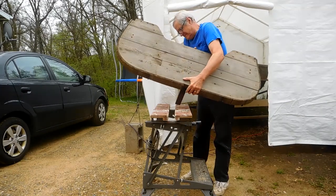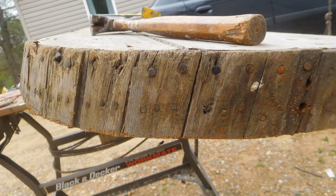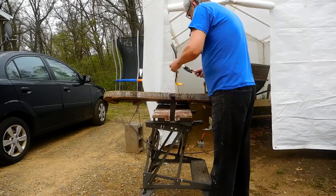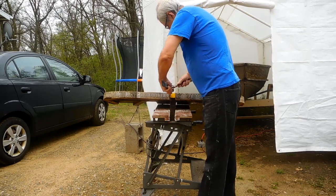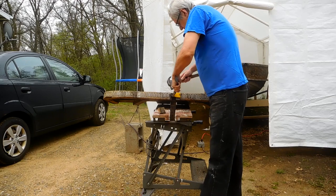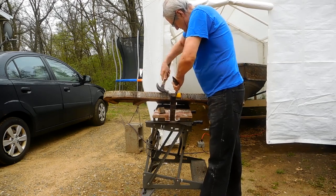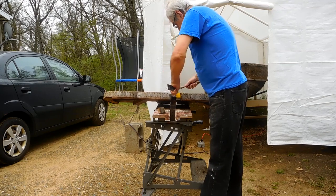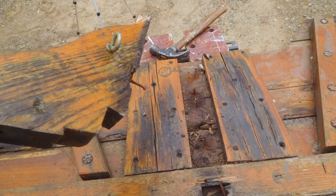I made sure of the nail pattern because it has two rows of nails, then I just started stripping all those little pieces of cedar strip off. I'll take the transom down into the basement and build a new one just the way it sets. Got the transom knee off, and we'll get started on the next video.